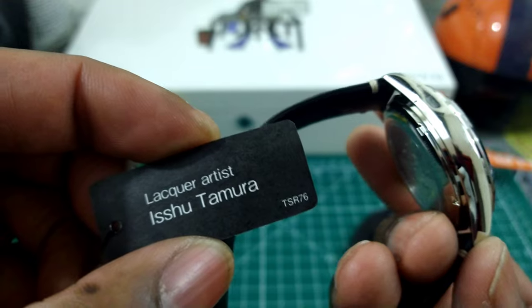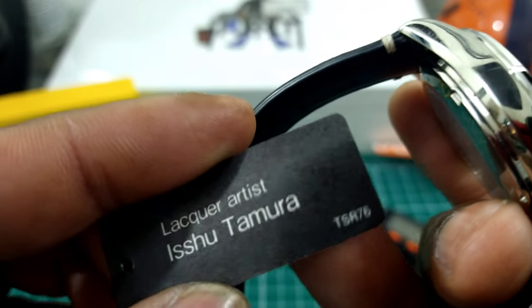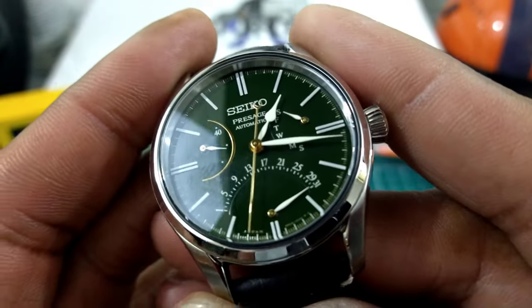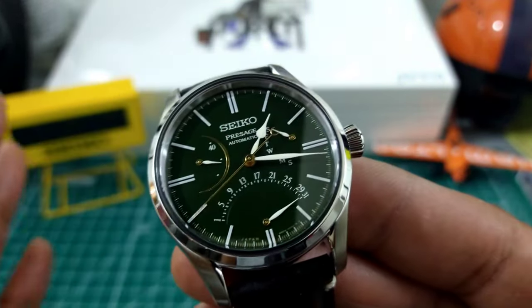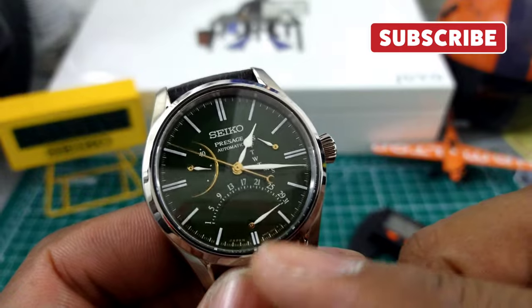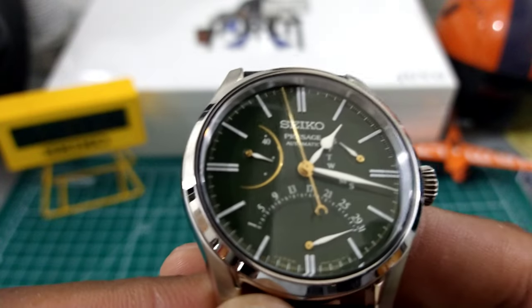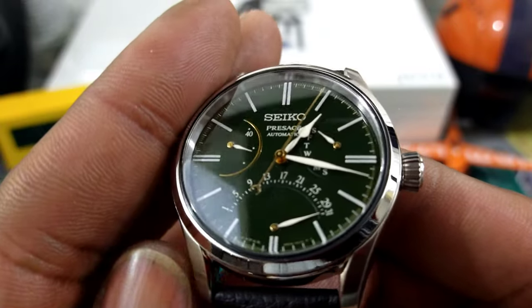The dial was crafted by the lacquer artist — I believe the name is Tamura — who did this dial by hand. It is a beautiful, beautiful forest green. The watch is simply stunning in person. You have white leaf hands, white indices, and white printing. The power reserve indicator is in gold gilt, along with a gold gilt seconds hand, and at the ends of the hands you can see they are gold dipped in white.